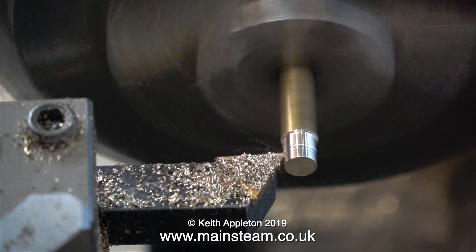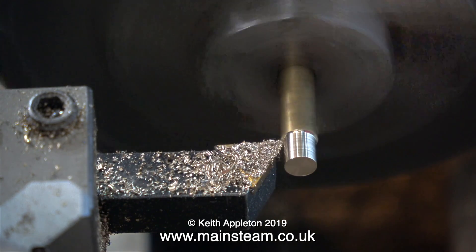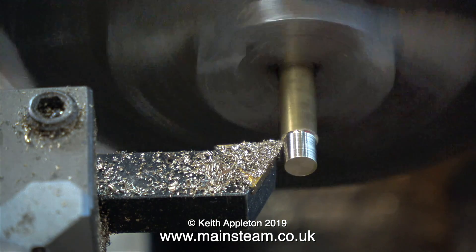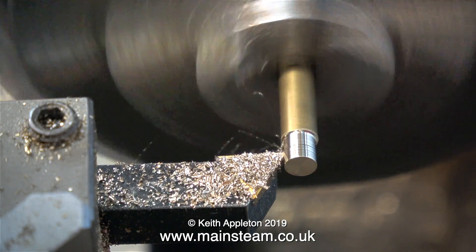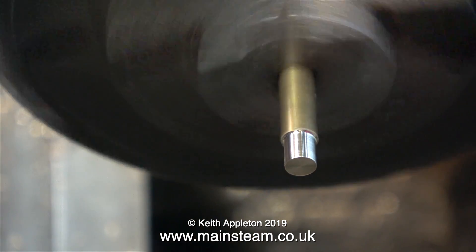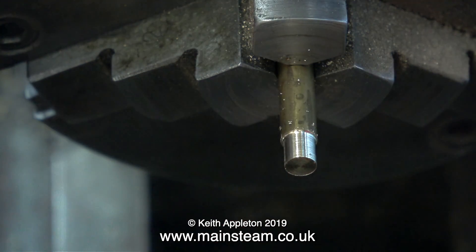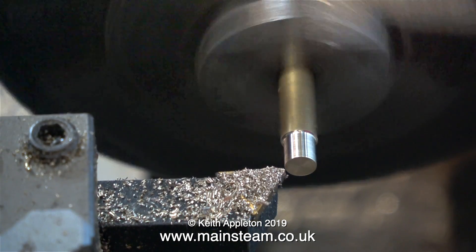I'm machining this up from a piece of brass. First of all I reduce the diameter so that it fits in a union nut — the best way to see if it fits is to just try a union nut on the end of it. No, that doesn't fit — I'll take a bit more off. I'm doing this 100% manual, no auto feed engaged, just moving the tool backwards. When I try the union nut a second time it fits, but it's a bit tight, so I'll take a tiny bit more off.